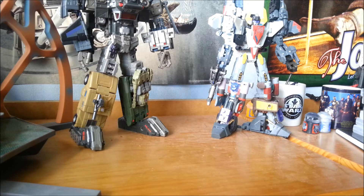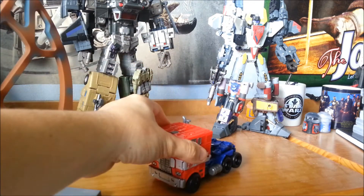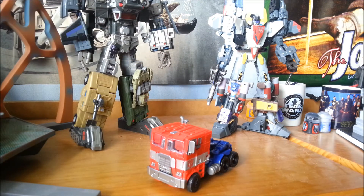Hello and welcome to WMT Reviews. I am Wiseman Antonovsky, and today we're having a look at the first of the New Age of Extinction line: the Voyager class, evasion mode, Optimus Prime.